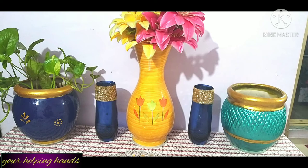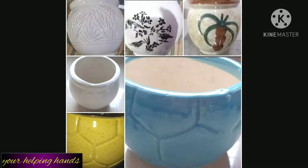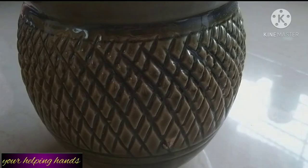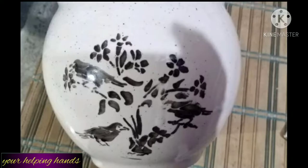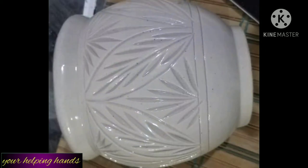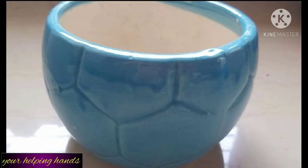Without wasting time, let's get started. Here you can see I have some old pots and planters which I am going to give a new look. All these planters and pots I had purchased from the local market. Some are seven to eight years old. I purchased them from the local market at a very low price — I think somewhere between 50 to 120 rupees.